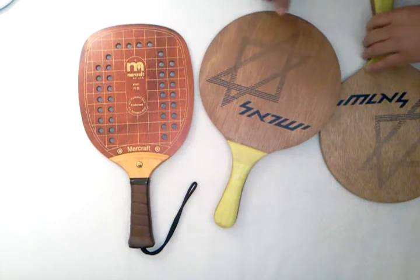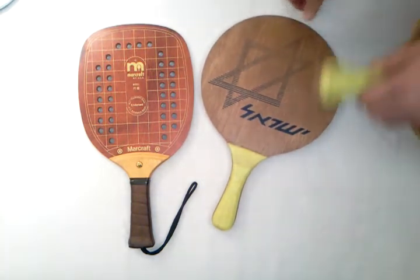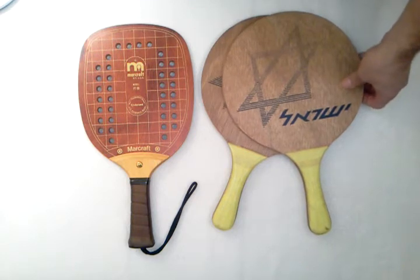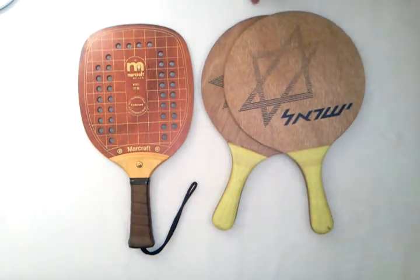I also have an auction going for a Jokari paddle ball game, and I'll include a link to that. I hope you found the video interesting. If you have any questions, please don't hesitate to ask. Thanks for watching.